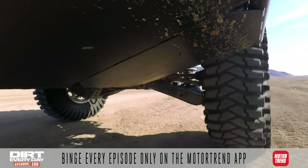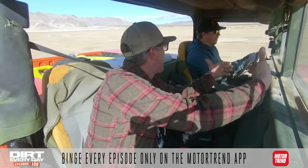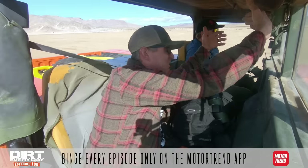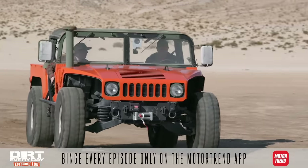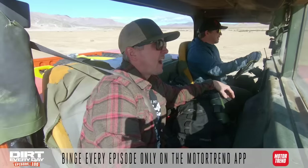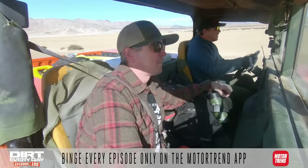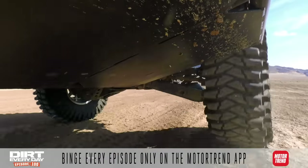Remember when we did the Range Rover and we welded the two front ends together? We made the wheelbase longer and it just squished all the suspension flat. This one we made the vehicle shorter and the suspension doesn't work either. The suspension got worse. I don't know if shortening the wheelbase or losing a little bit of weight was worse, but I think it was the wheelbase — because it's bad.